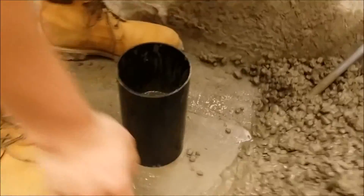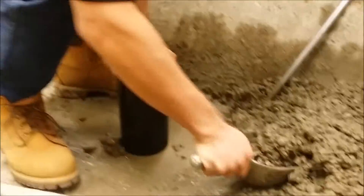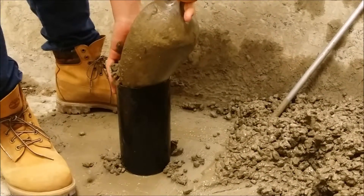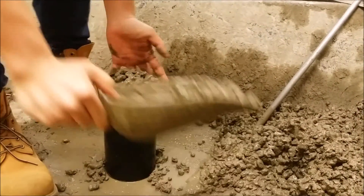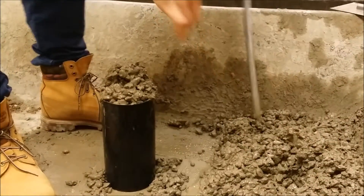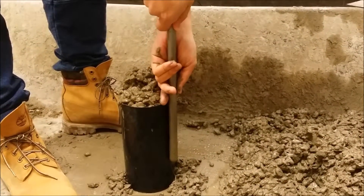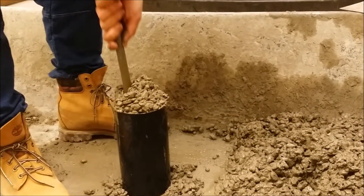If this were a metal reusable mold, a mallet would be used instead. Pour in the second layer of sample concrete in the same way, but this time overfilling the mold. Once again, rod the top layer 25 times, only slightly penetrating the first layer below by 1 inch.